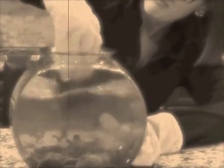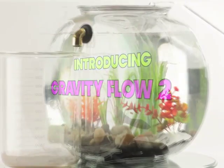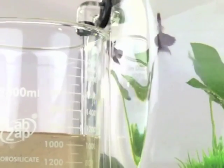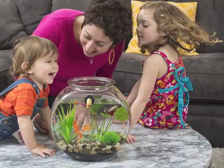Say goodbye to that hassle and chore. All it takes is a very quick pour. Introducing Gravity Flow 2 Self Cleaning Fish Bowl. Pour clean water in and dirty water flows out. It's the fastest, easiest, mess-free, and fun way to have fish in your home or office.